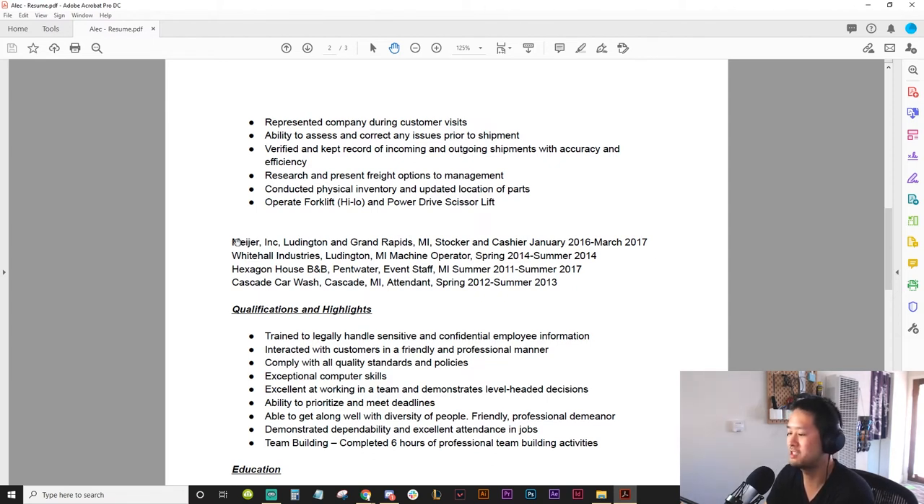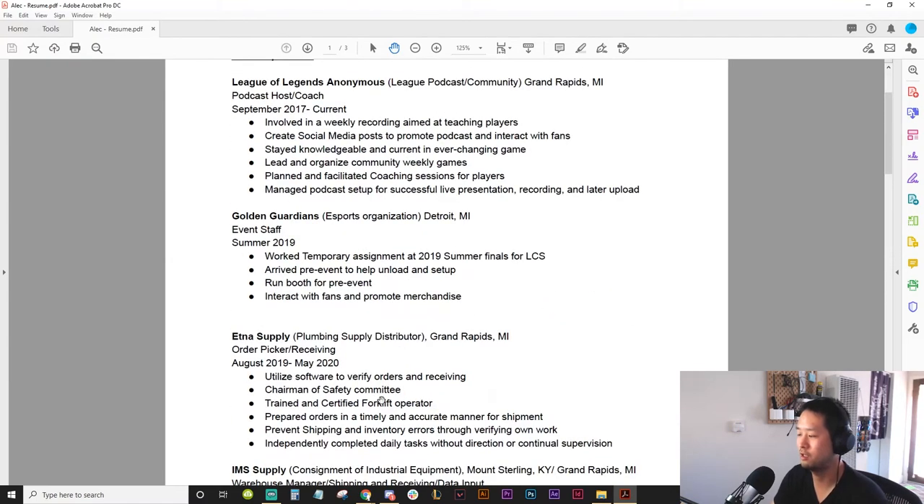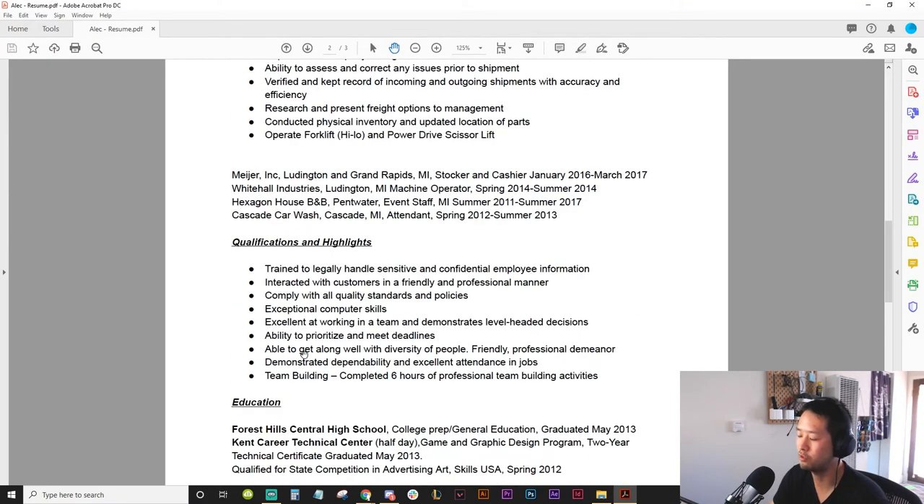This reminds me of a skills section — you list skills with a lot of comments. I did not realize this was further job experience at first. You need a space or bullet points between all of these, because this just looks like a paragraph and it's really hard to read. 'Qualifications highlights — trained to handle sensitive and confidential employee information, teamwork, prioritize, knows how to work with people, dependable.' This is what your resume is — what you want to prove — and you said it quickly and eloquently, but it's really focused on experience outside of esports.